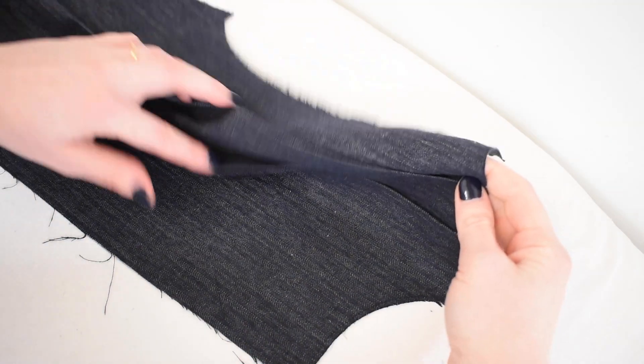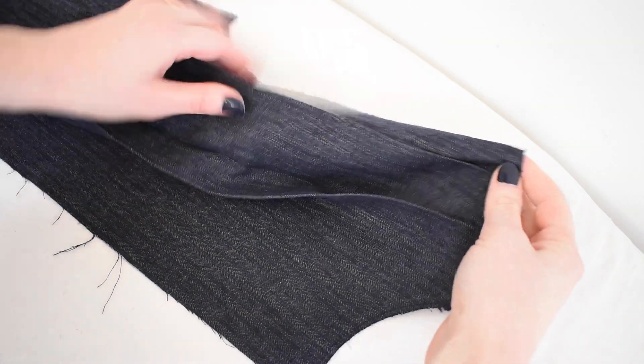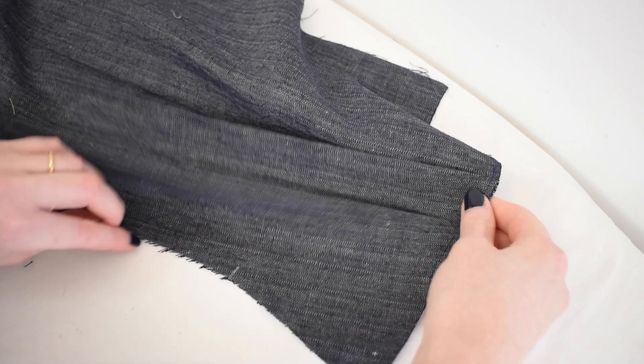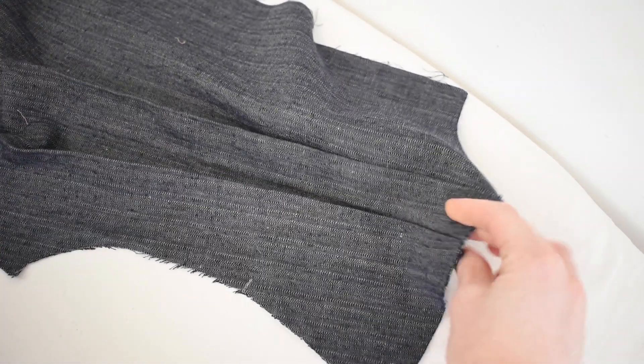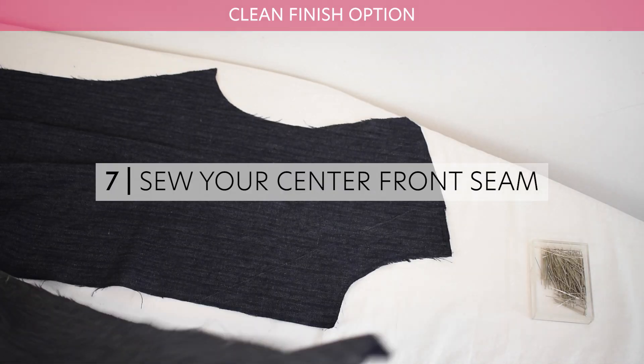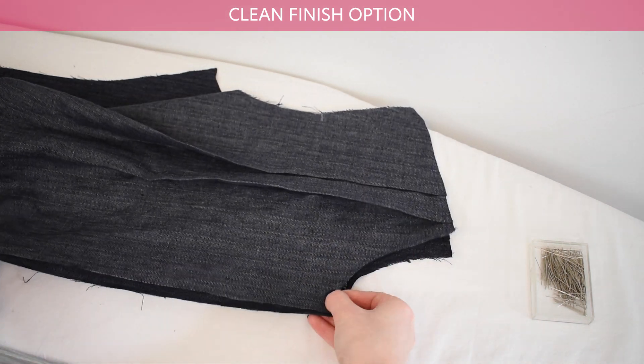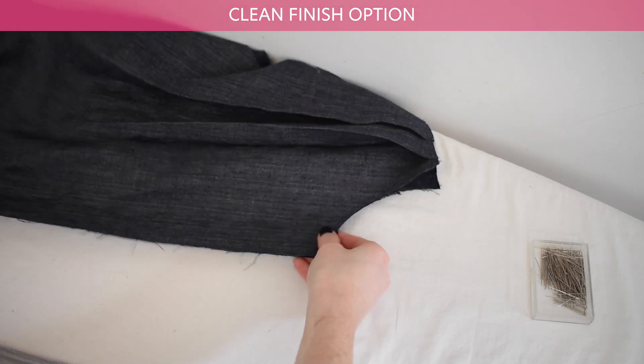Follow steps 6a through 6d for your back pieces. Sew your center front seam together with either the clean finish option or the overlock or zigzag stitch option.